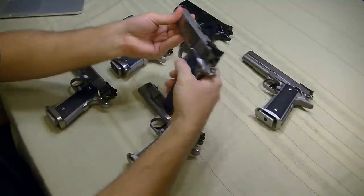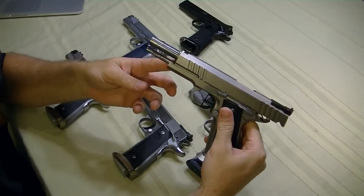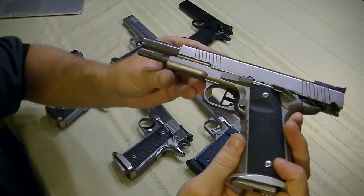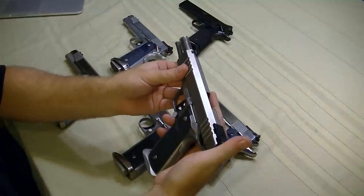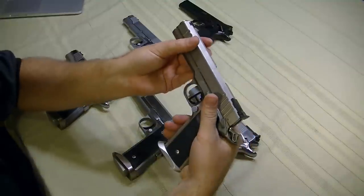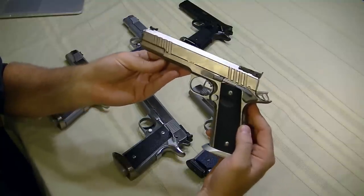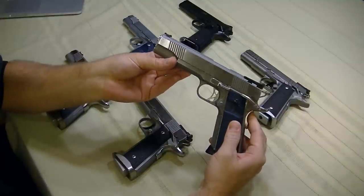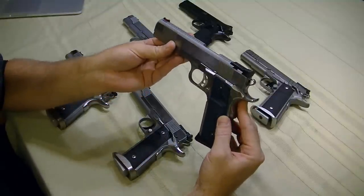Dawson Precision makes what they call the tool-less guide rod — this Atlas gun is wearing one. There's a little tab on the guide rod that you depress, push the slide up, release the slide, and it actually captures the spring in one piece, making it really easy to take apart with no tools required. But the one-piece guide rod that comes on the PMs is fantastic. I have no interest in changing it. It's fit right, the weight is fantastic, and I have bushing wrenches all over the place. If it ain't broke, don't fix it.